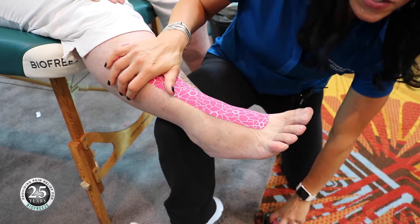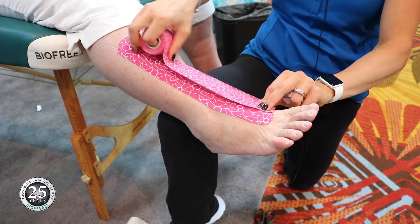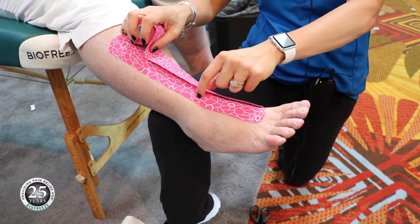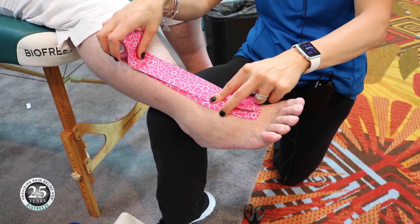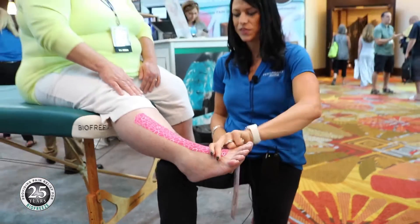If we wanted to be more aggressive — which we don't at this stage since she's new to tape — we could overlay an additional layer. If adding a layer on either side, make sure half is on tape and half is on skin, because tape only adheres to skin, not tape on tape. We could double up, but we don't want to be too aggressive at this point.